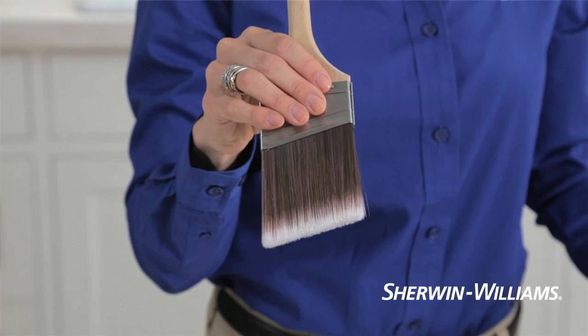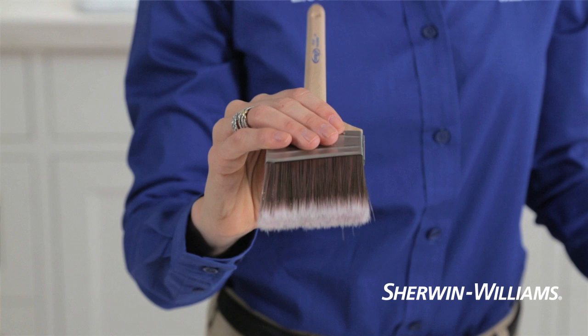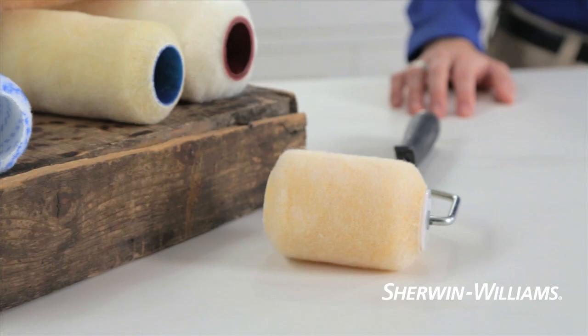Sash brushes have bristles that are cut on a slant. Their thin edge makes it easy to paint a straight line against trim, corners, and baseboards.